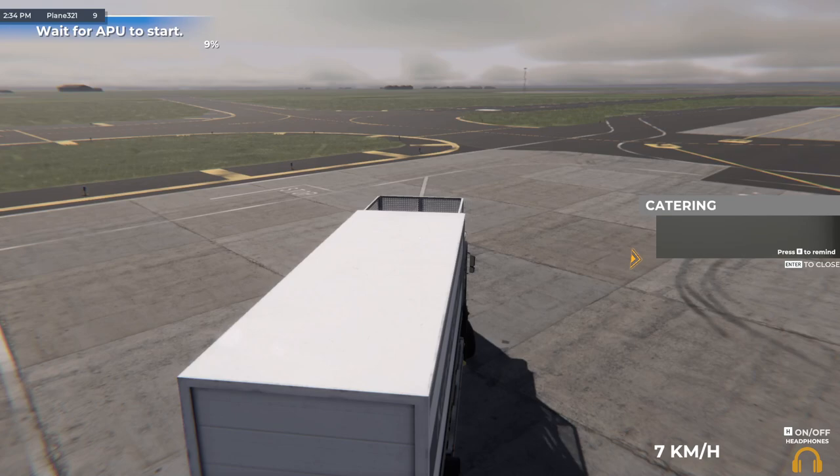Alright, so I think this is the shortest video on this airport sim playlist. But anyways, that concludes the video.